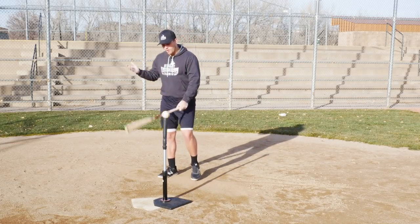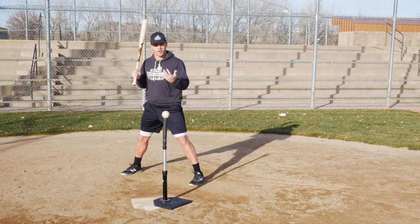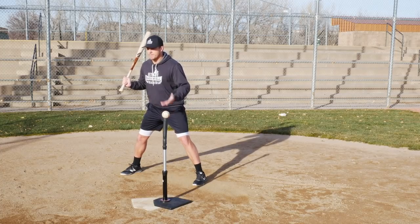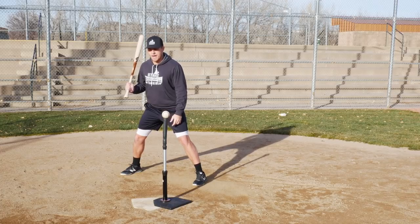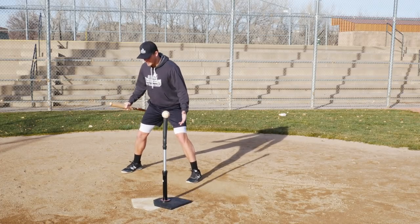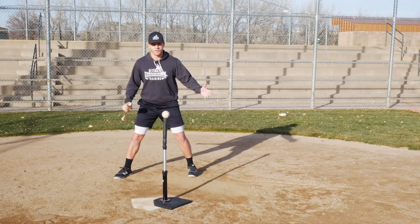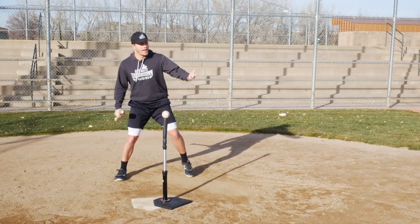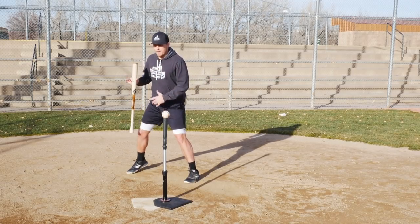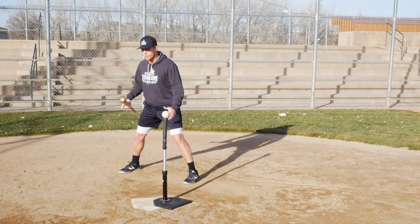Whether you align your door-knocking knuckles or use the box grip — I personally like splitting the difference — make sure you have a solid grip. If you can't get the grip right, nothing else matters. Now for your stance: go back to a simple, athletic position. No matter what sport — basketball defense, linebacker in football — the traditional athletic position is slightly wider than shoulder width, with flex in the knees and feet square.